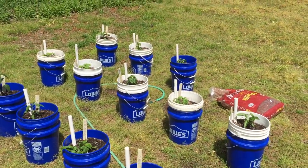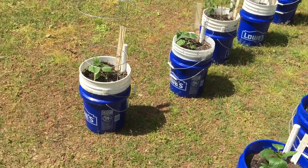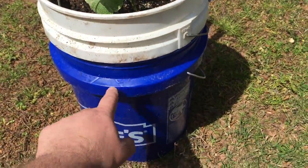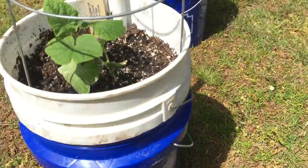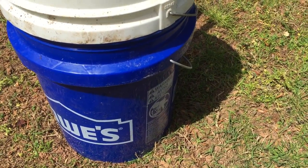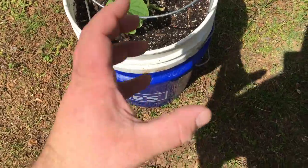Anyway, this is my setup. There are 27 buckets here — 27 plants. Each plant has two buckets. The bottom one is a reservoir. About an inch up from the bottom there's a hole, so when you fill it with water from the tube, it fills that reservoir and then pours out, so there's never too much water. The top bucket has a bunch of holes drilled into the bottom and a three-inch net cup that sits in the bottom to help wick up water.